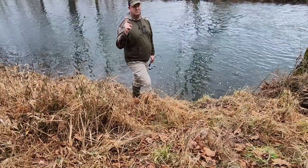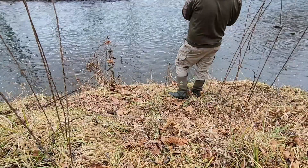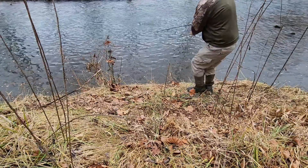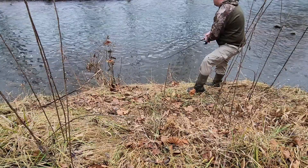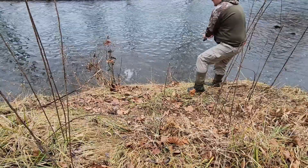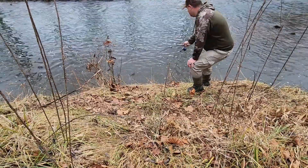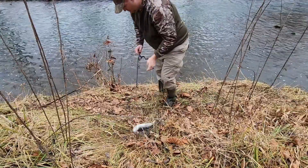I just need one fish, just one fish. Out on the water — there we go. Yes sir, I'll write you from the other side.